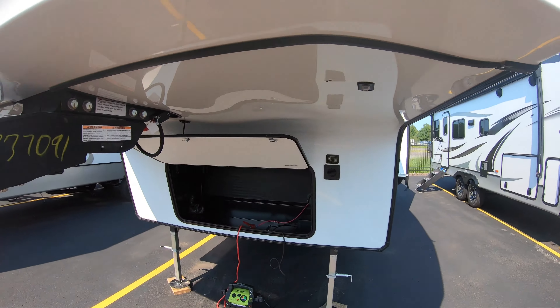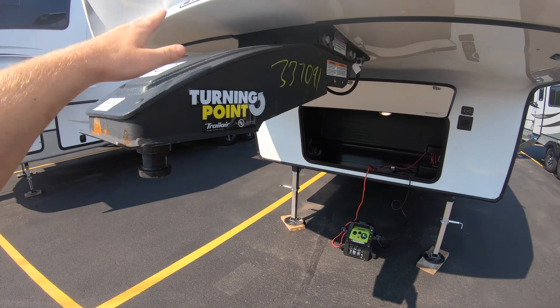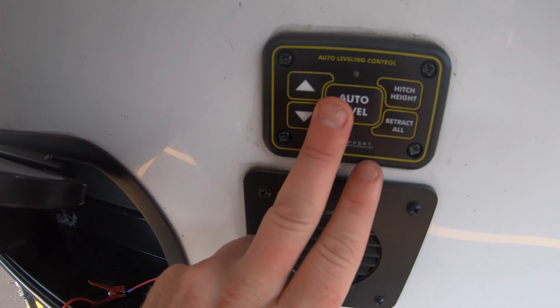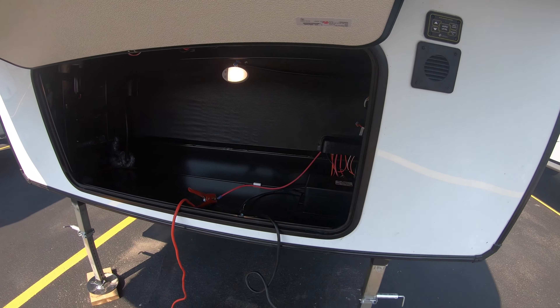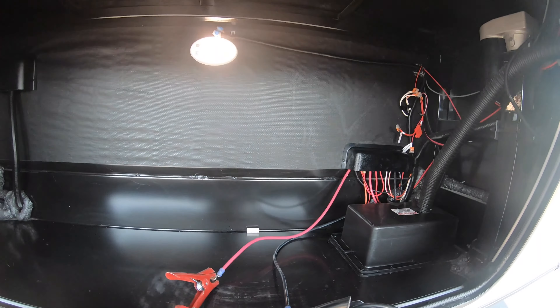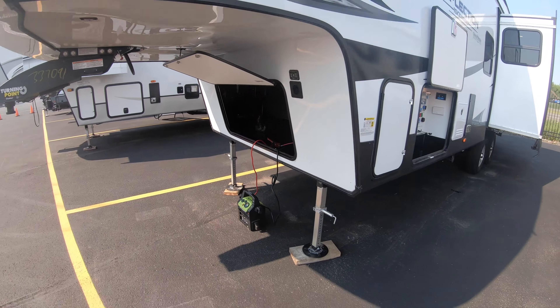You even have the lights here to help you with hooking up at night time. This is going to be the turning point hitch, so it works well with short boxes. You've got the auto level system on this unit — press a button and it'll level itself. Up here you do have some extra storage; this is where the battery goes, with room for additional storage, maybe another battery.